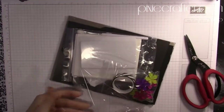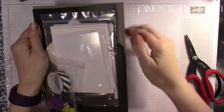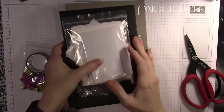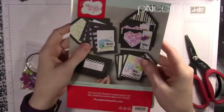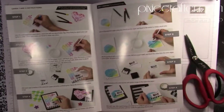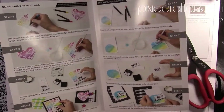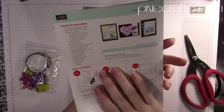Carefully opening this up — I love these colors, it is so wonderful. They promised this kit was going to be good and yeah, so good. This sheet opens up and gives you nice instructions on how to put together each of the cards, boxes, bags, or whatever it happens to be that month.